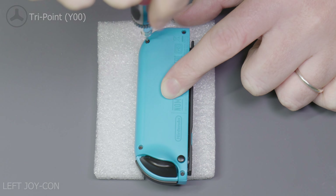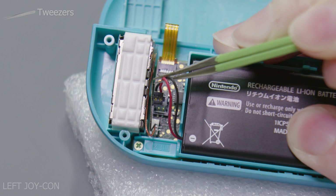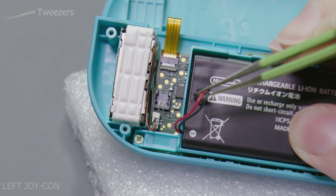To start we're just going to work on the left hand side Joy-Con to begin with. Using your 00 sized tri-point screwdriver, remove the four screws marked on the screen.